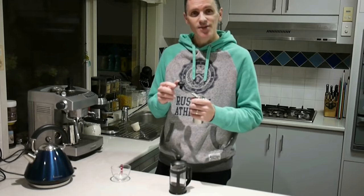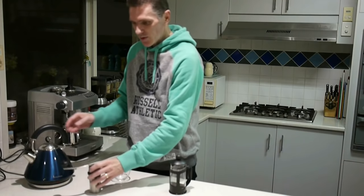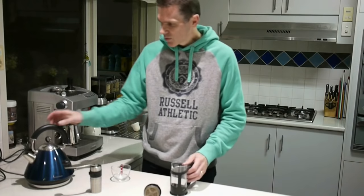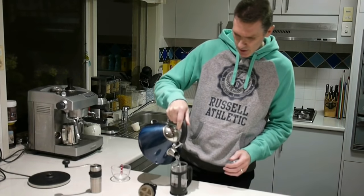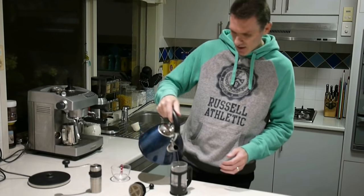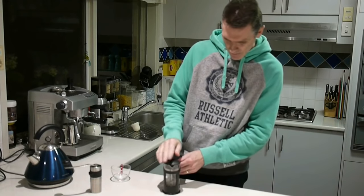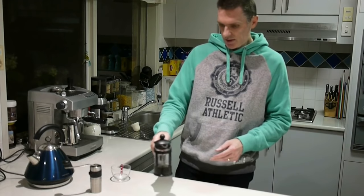I usually finish grinding before the water boils, so the next step is to pour some hot water into my French press to preheat it. Give it a good shake around.